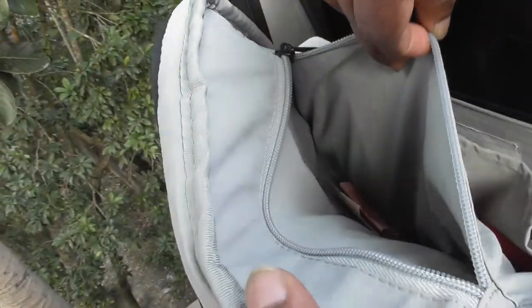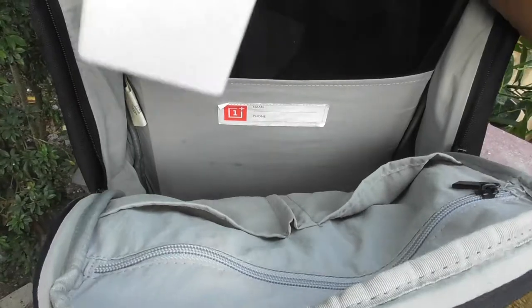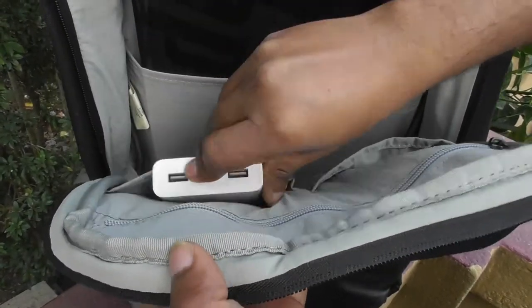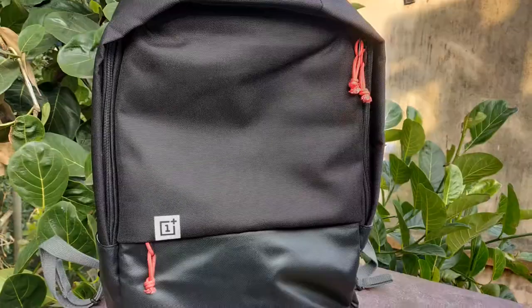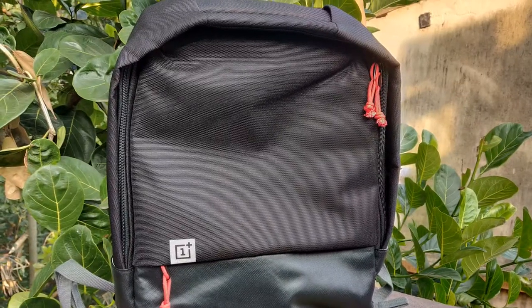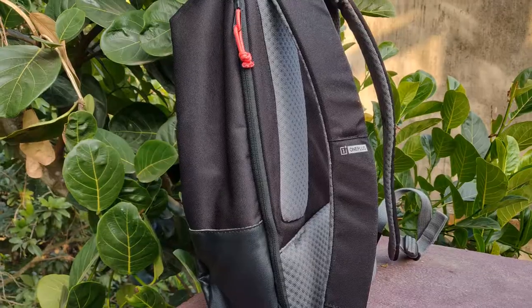One big pocket up front, one zippered main compartment at the top, and just tidy straight lines in all directions. It's accompanied by a shiny faux leather covering the front pocket and two side pockets.